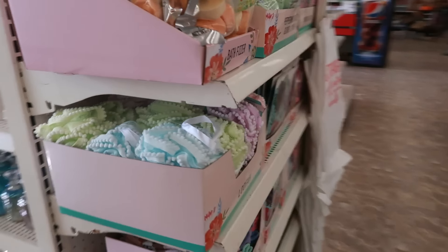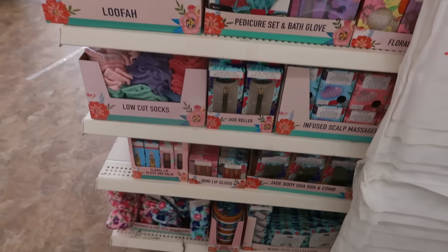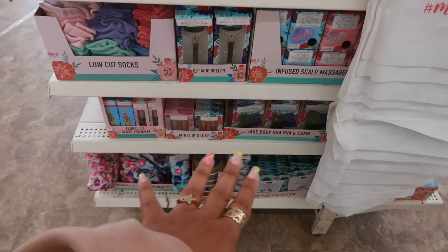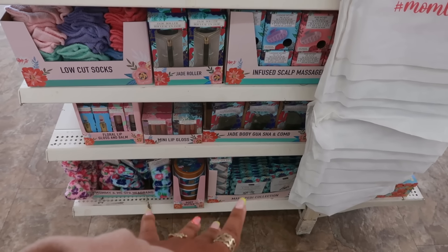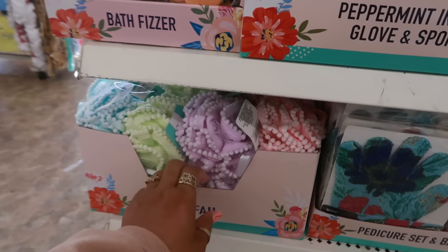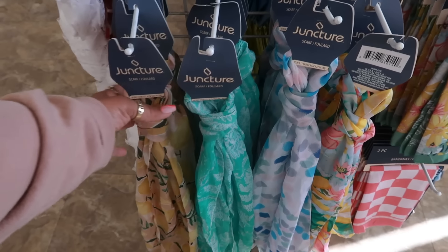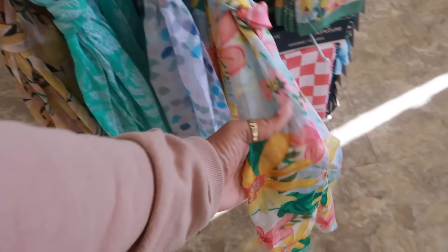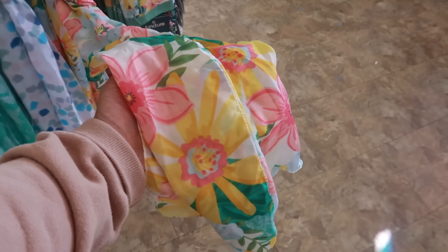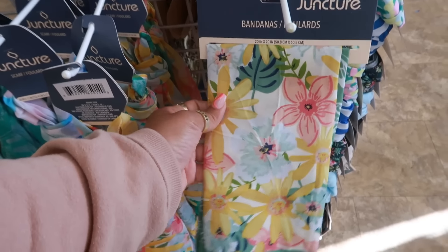Just gonna go around this whole little table — most of it we've seen now. Yeah, all the headbands, the foot mask, and all of this stuff for Mother's Day. I like the loofahs, some of the juncture scarves — this one is pretty. You know, the two bandannas.